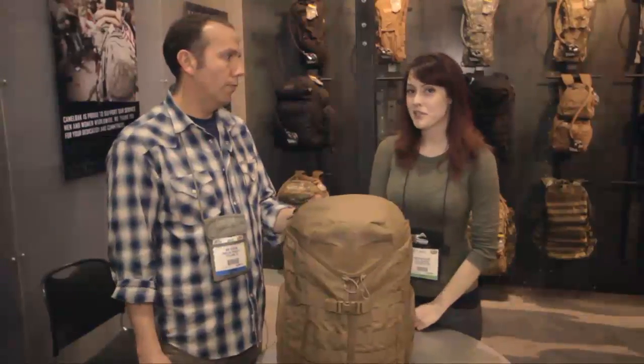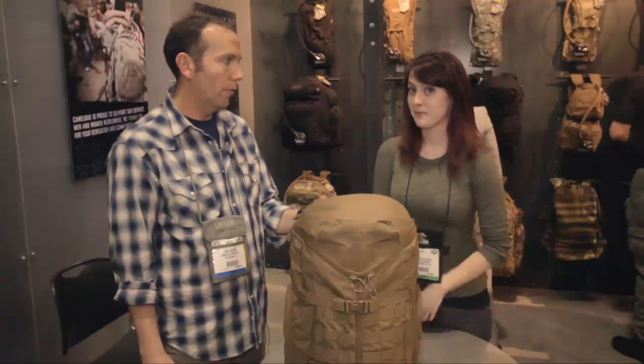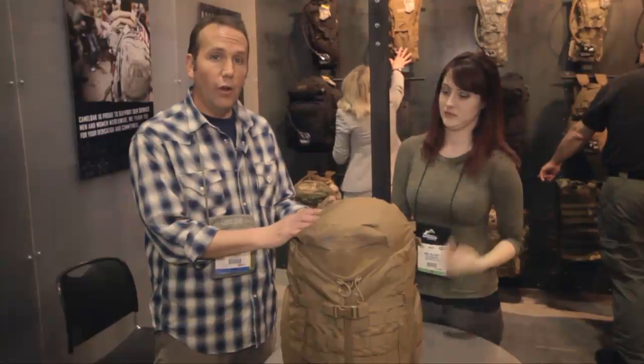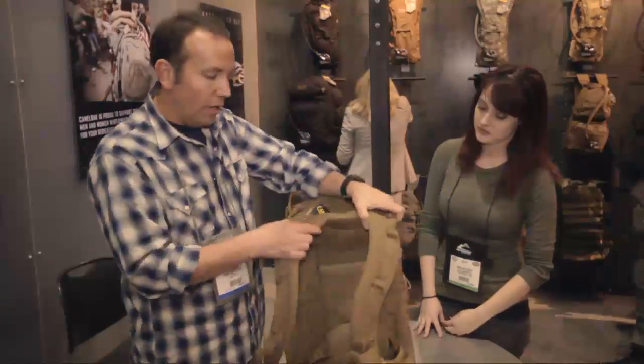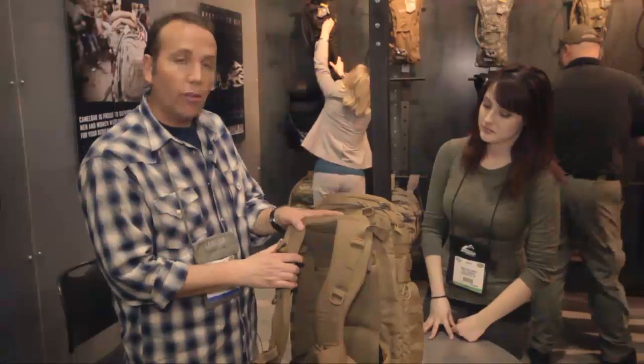Hi, I'm Nora from tacticalgear.com and I'm here with John from Camelback and we're going to go over the Tri-Zip. The Camelback Tri-Zip is one of Camelback's newest and premier assault packs. It features the fully adjustable load-bearing Futura harness.